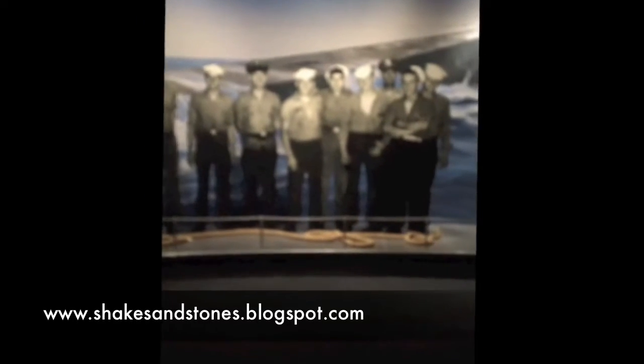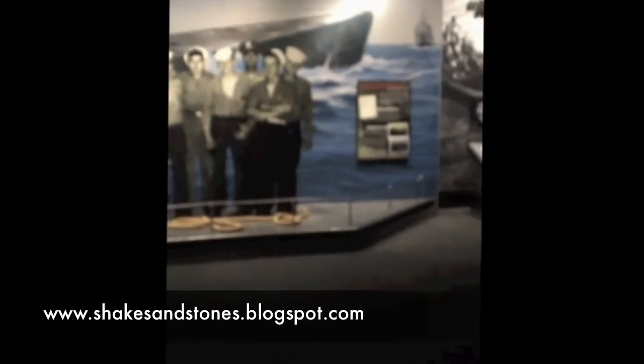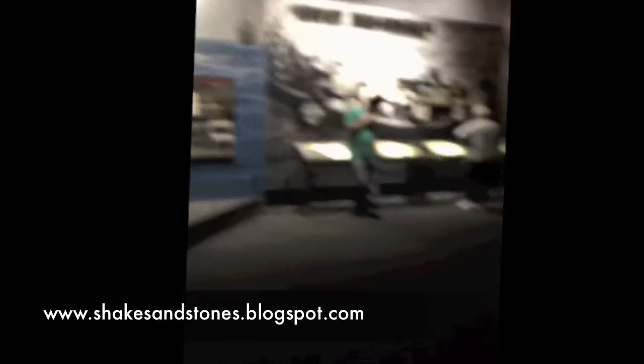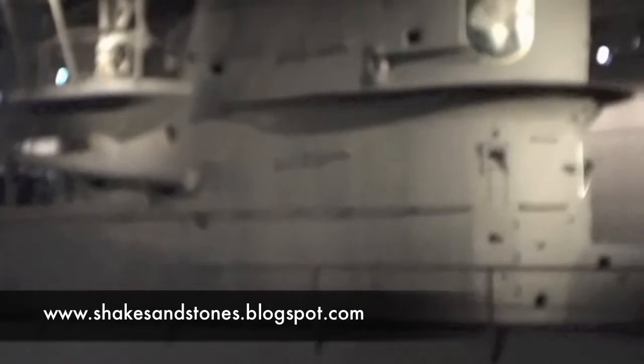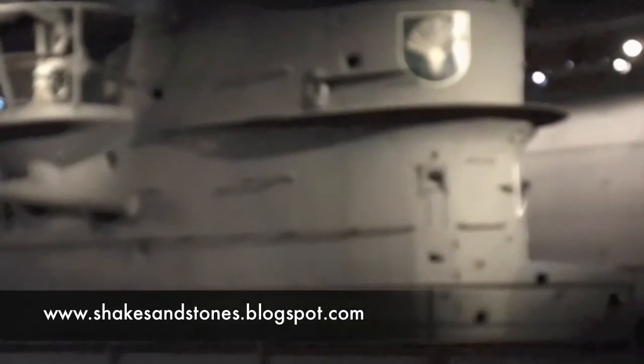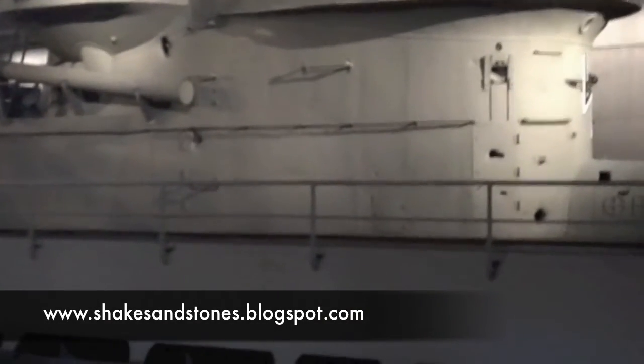They managed to capture it and bring it back to Bermuda, where they were able to study it a bit more. Another look at the U-boat from a more side-on perspective. You can see those bullet holes there — they're very real, they're original ones they got in World War II.